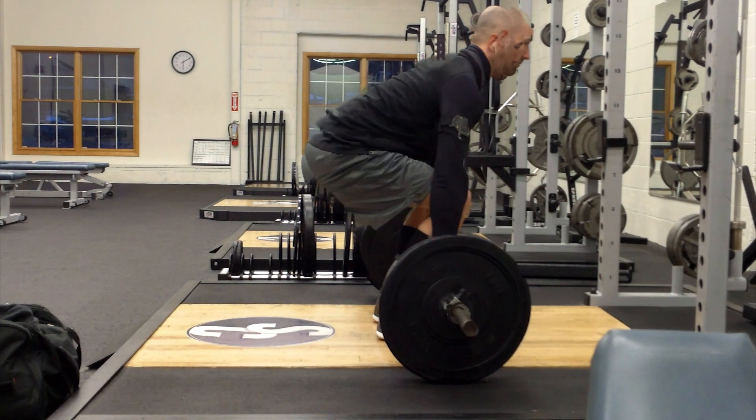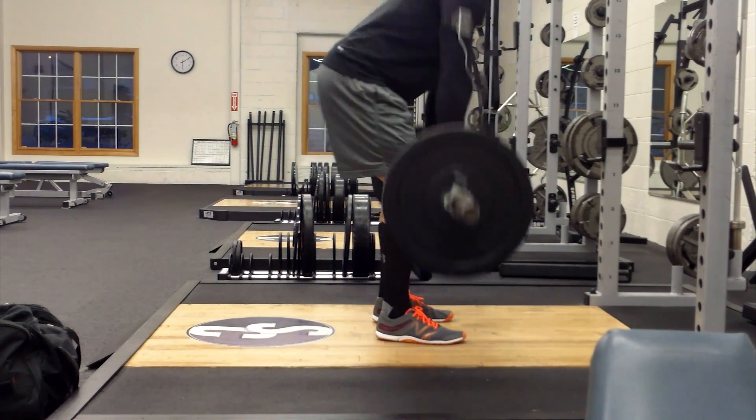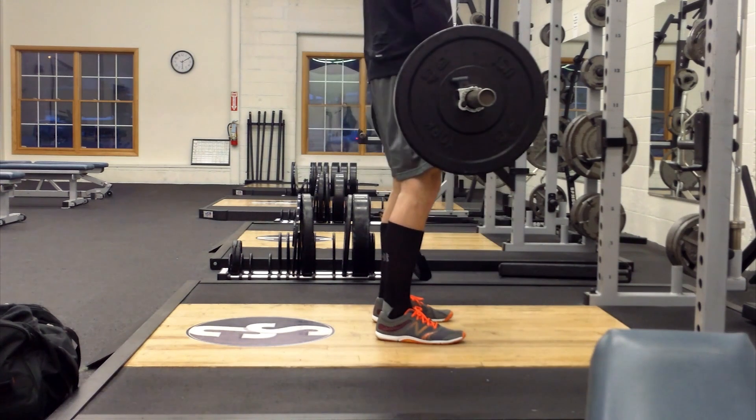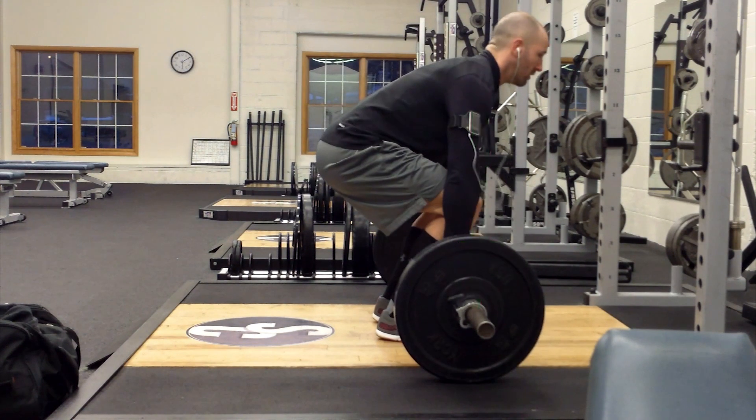Doing this is going to allow us to pull straight up and down. You can see where the bar travels, and continuing to do so you will see that each repetition should be exactly the same. As I pause it here again, you can see our neck, our spine, all in line with our arms straight up and straight down.